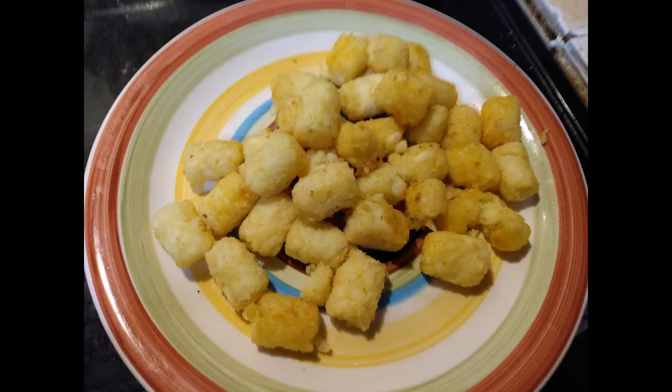We got everything cooked so let's start putting it all back together. We're gonna start with our tater tots, then our onions, peppers, and our meat, our cheeses. Let's put this together and get to the end of it. I'm gonna start with the potato tots.